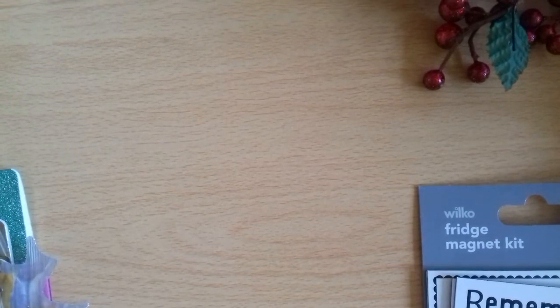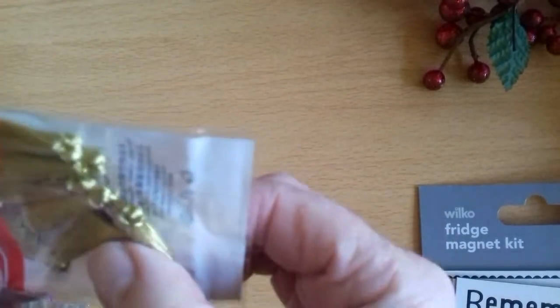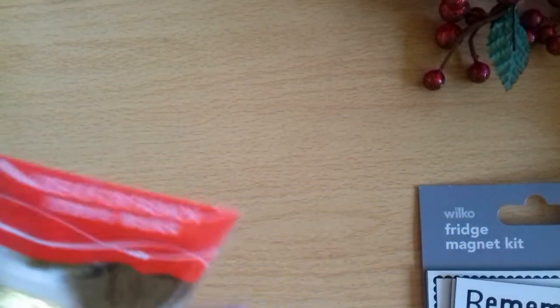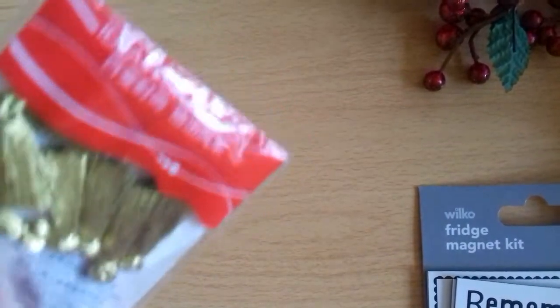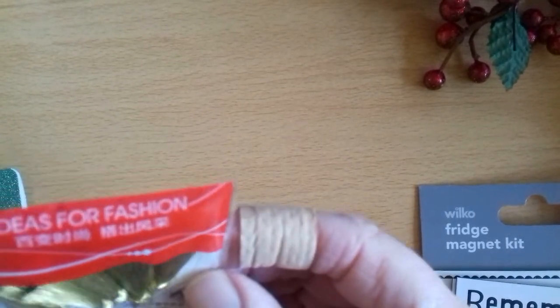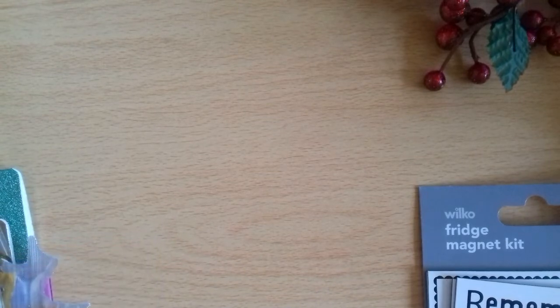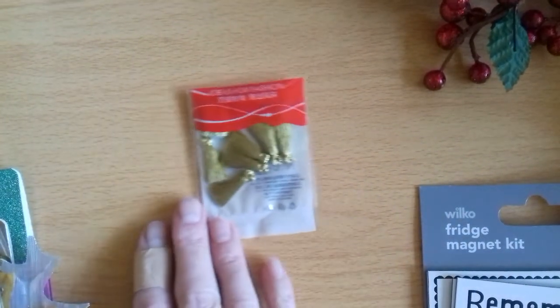Oh, I've got some tassels — some gold tassels! Look at those. They're a lovely size, aren't they — dainty. They're probably not even an inch, or at the most an inch. Oh, those are really nice.